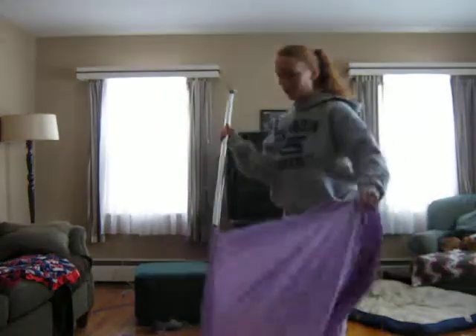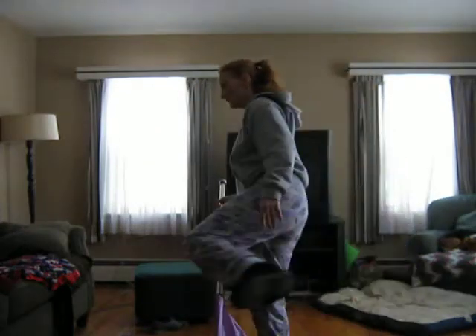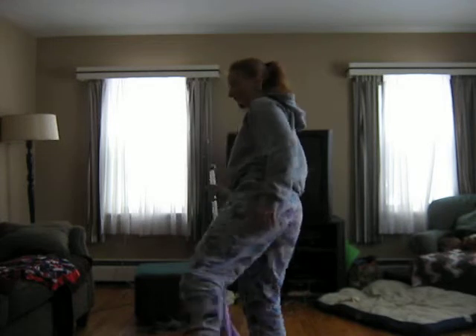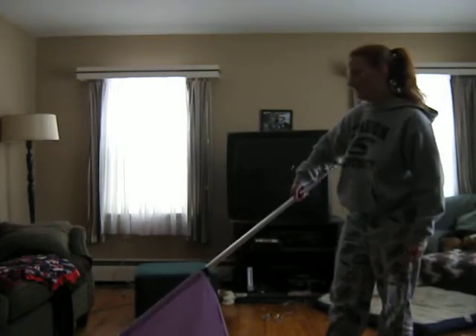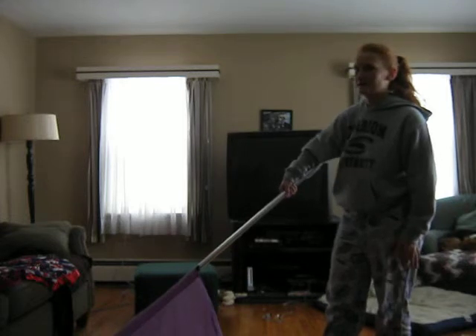All right, so you just went over 5, 6, 7, 8, and you kind of push the flag out on 8, and then you're going to take the flag, it's going to go over your head. It's hard to do in my house.